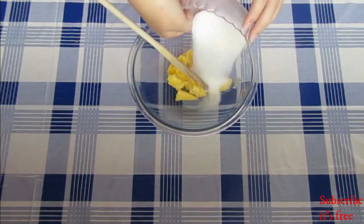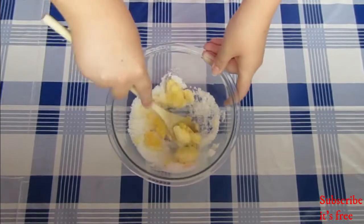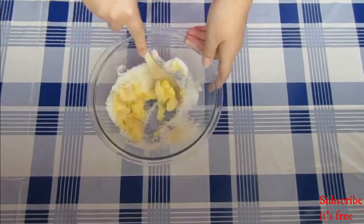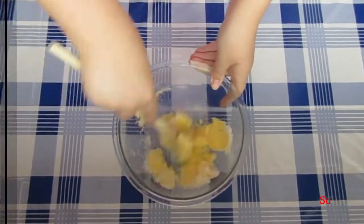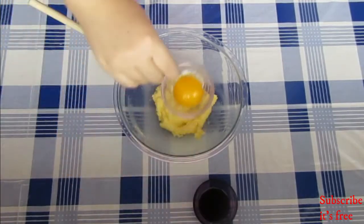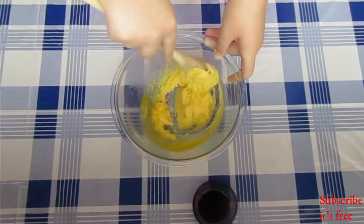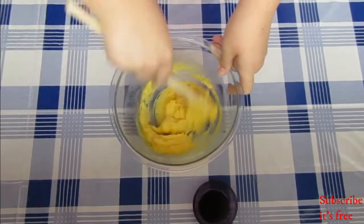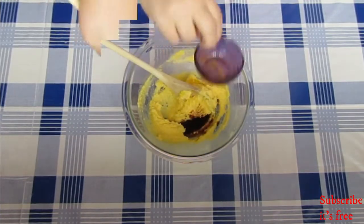In a bowl with a quarter cup of butter, add in a third cup of sugar and mix until light and fluffy. Add in 1 egg yolk and mix until well combined. Then add in 1 teaspoon vanilla essence and mix until well combined.